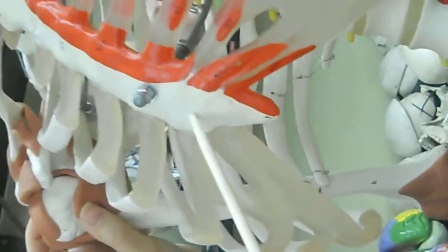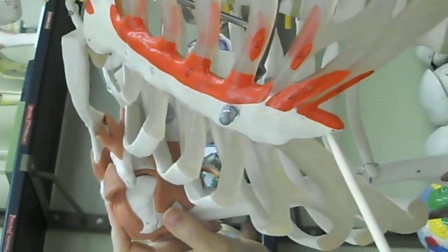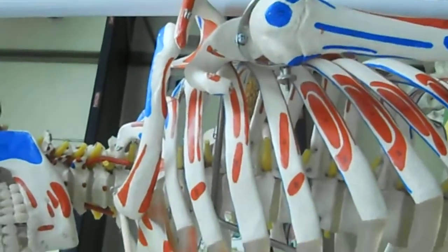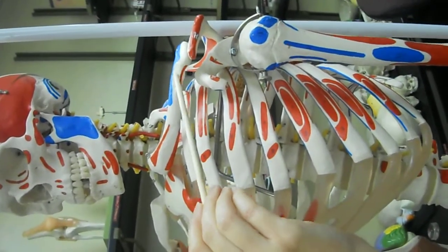For the sternum, there's the manubrium, the body, and the xiphoid process at the bottom. For the clavicle, there's the sternal end, and over here is the acromial end of the clavicle.